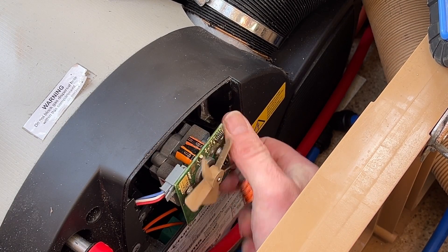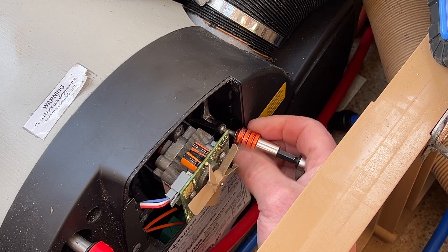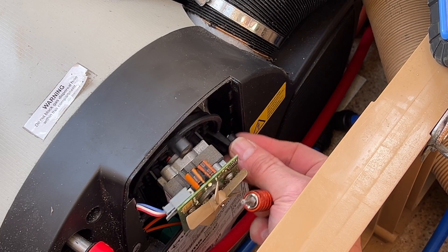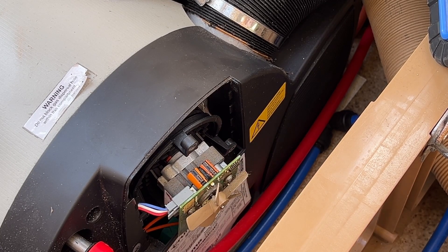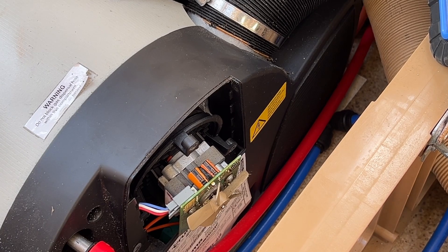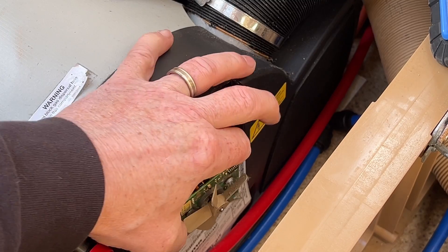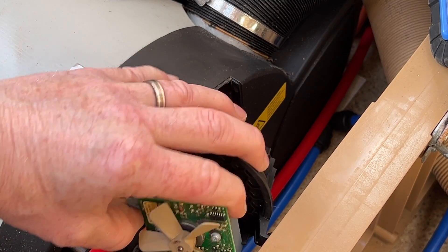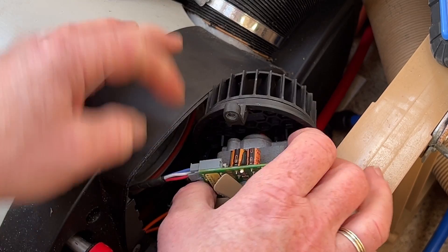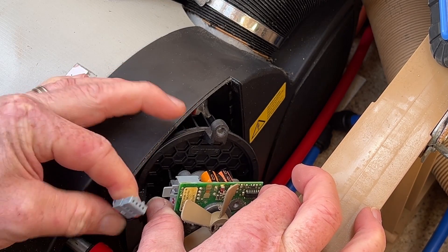Okay, now don't lose those screws — you might get new ones with the new part but if you haven't, don't lose them. Don't drop them down there because then you have to take the whole cover off to retrieve them. So that's the fan coming out like that.